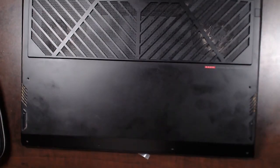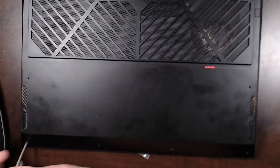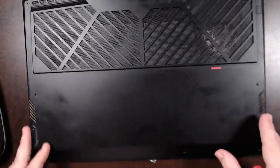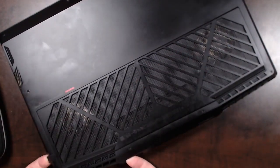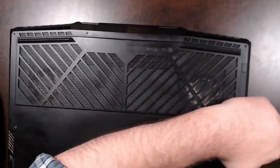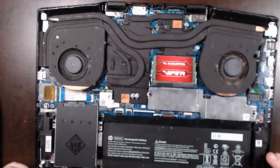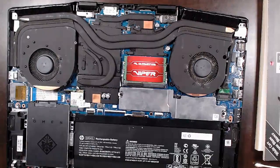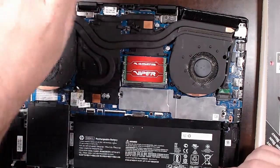The battery's basically just in here so when you unplug it you can get to another plug — no real battery life on this thing. Okay, we have it open and it looks very dirty inside.